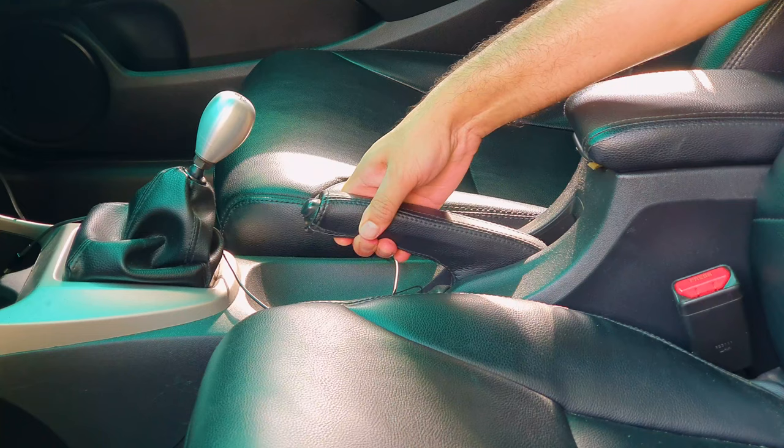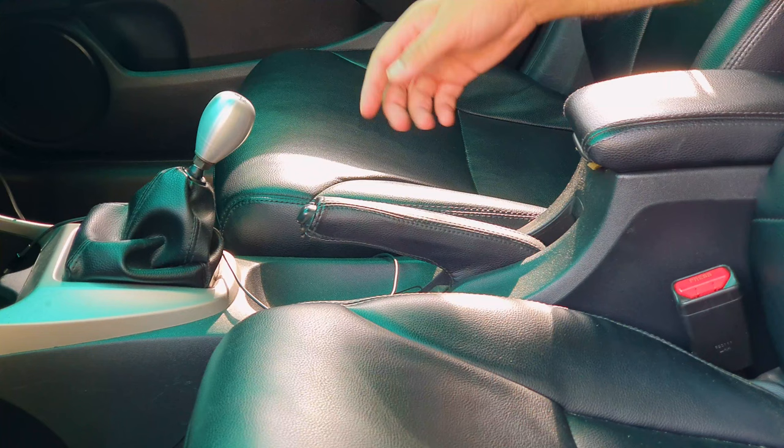I barely got the handbrake to one click, so the handbrake itself does need to be adjusted. There is an adjustment screw under the center console, so that all needs to be removed to get to it. That video will be released a few days after this one.